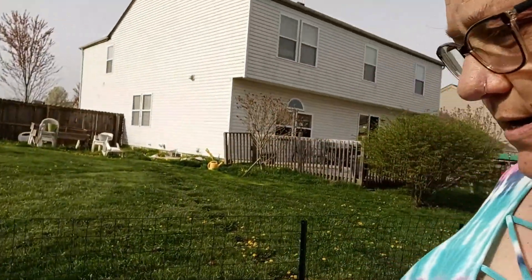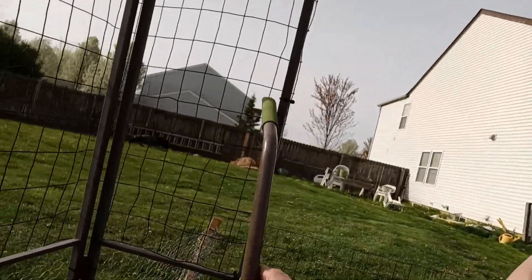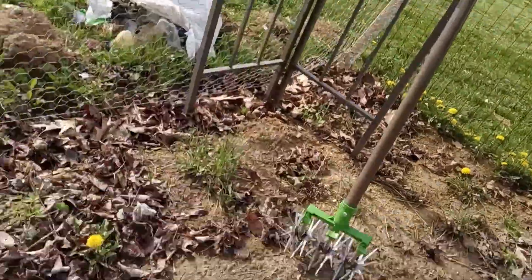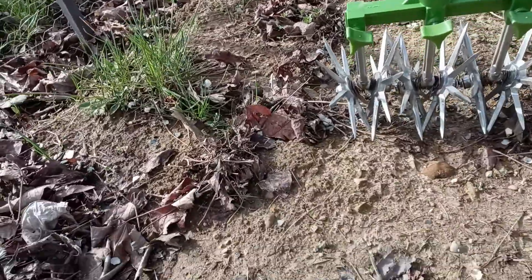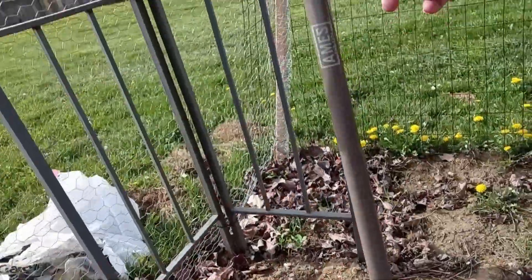Then I have this handy dandy tool that I'm going to be using today. You can see the little spikes down here that are pretty sharp. And I will put a link to that at the bottom of this video. I'm going to go ahead and get started and show you a little bit of what it does.